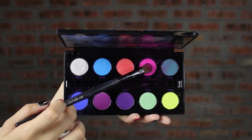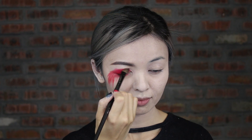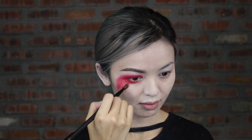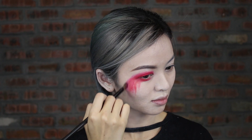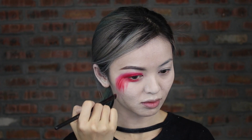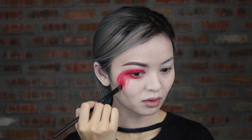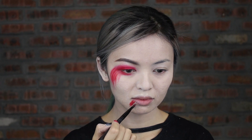After that, apply pink eyeshadow on top of the red cream base and lower lash line. Re-apply the red cream with a stroking motion. Using the same cream eyeshadow, do the same dragging motion below your lower lip.